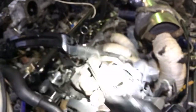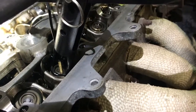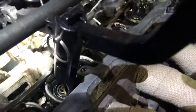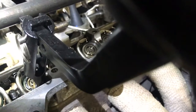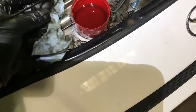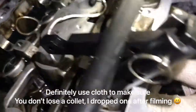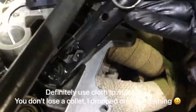Valve stem seals — it's as simple as this really. Collets removed — easy peasy. Bob them down there so they're safe and you don't lose them. In an ideal world you'd have some tissue blocking the holes that go down to the sump where the oil drains, so that you don't lose a collet down there.